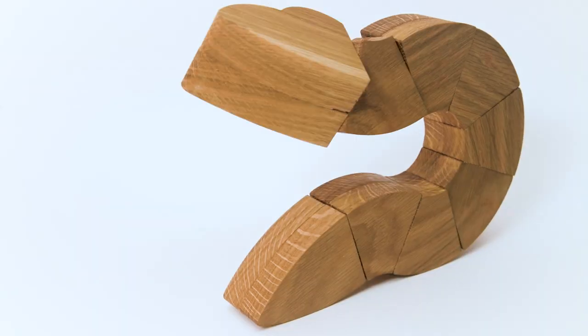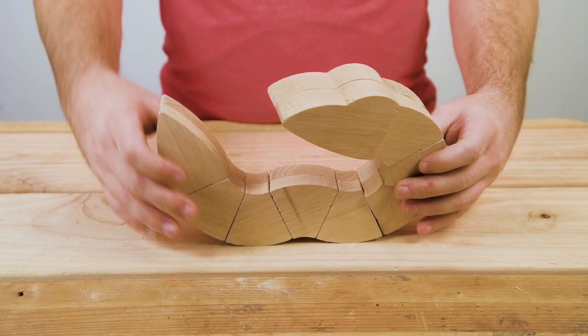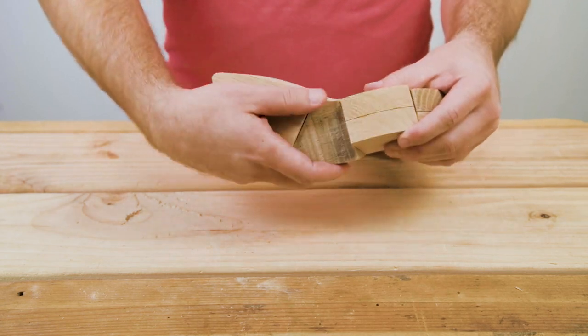Hey everyone, happy holidays. This is Brian with AvidCNC and I'm excited to share with you a kinetic wood snake project that we got for this year's holidays.